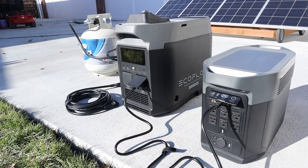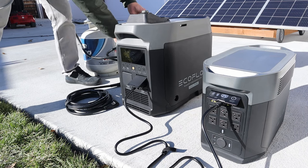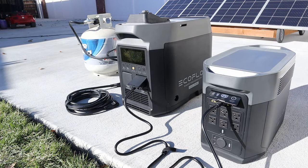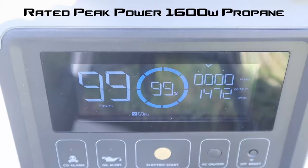It didn't want to start up using propane for the first start. Let's go ahead and try the pull start. After giving it some time to settle down and warm up, it looks like we're getting 1,450 watts out of the generator on propane.